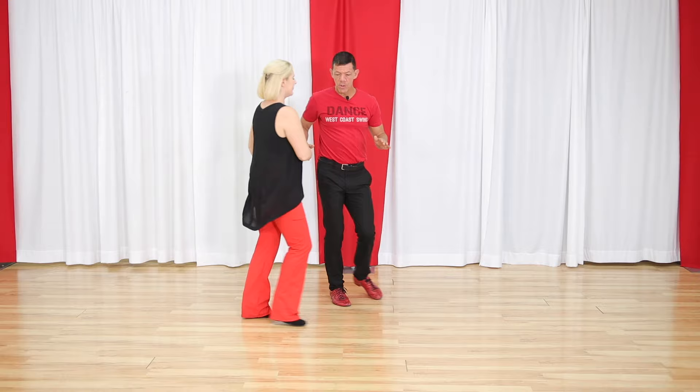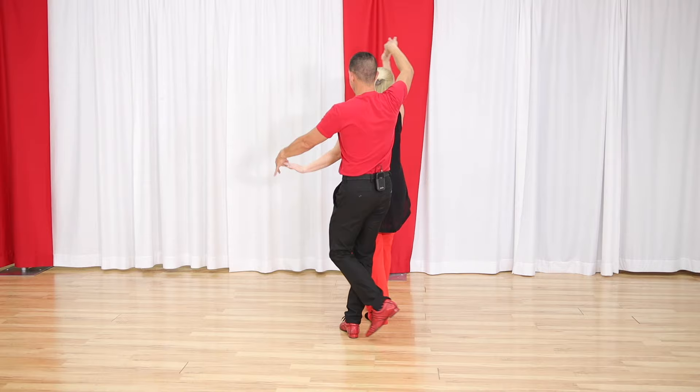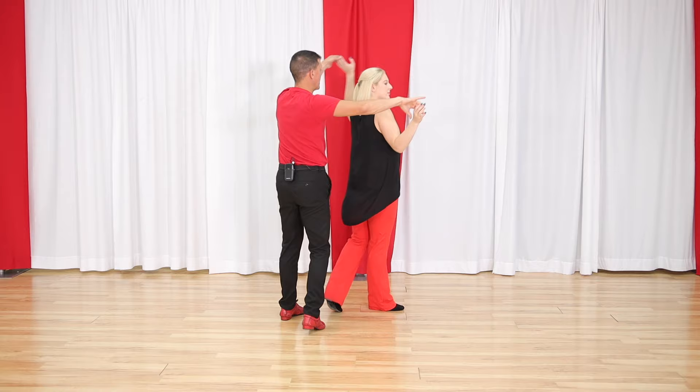One two, three and four — single outside turn — anchor step. The great Mario Rabao once taught me to lead all my patterns with both hands, because I need to lead that pattern with my right hand while I pick up this hand underneath. We have one, two, three and four — from here the right hand goes over for five, six. Normally we'd just anchor step in that position. One, two, three and four — right hand, left hand, anchor step.